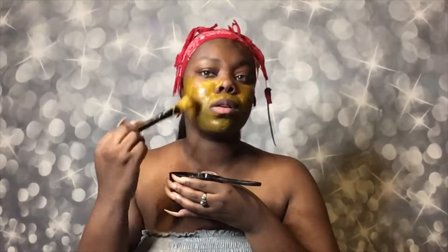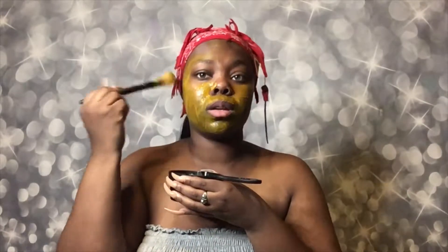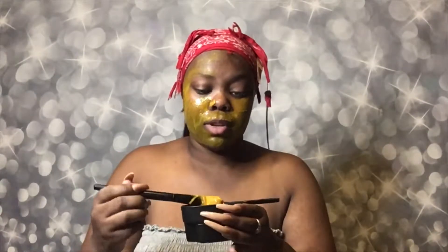Okay, let's apply the turmeric mask. I'm scared! I ain't got no mirror to look at or nothing. I don't want to waste this all on my dress. Y'all, see how dark my around my mouth is? This stinks — it's got a smell to it. I got this old brush that I don't care about — I don't want to ruin a good one.